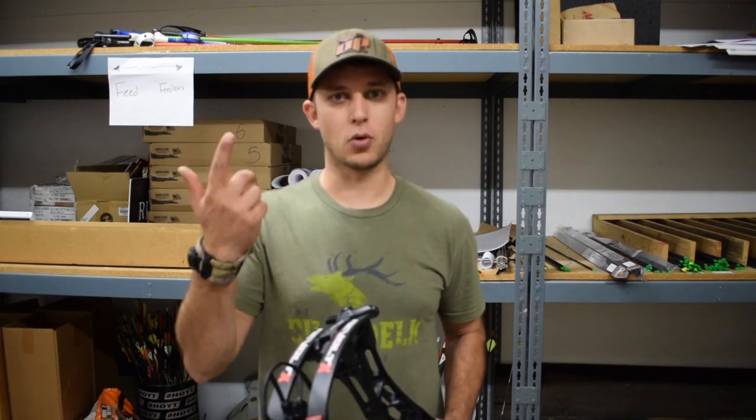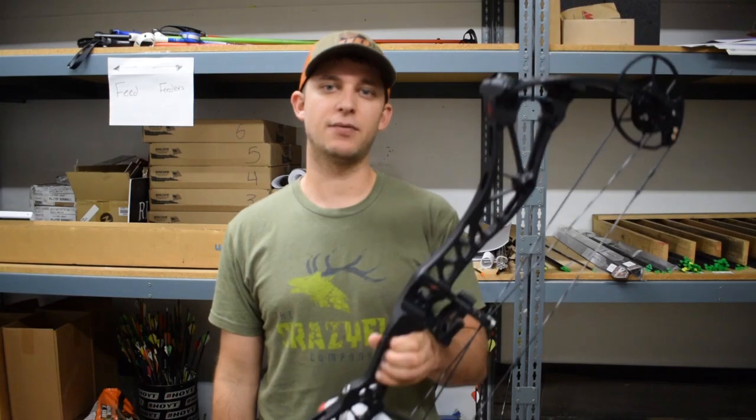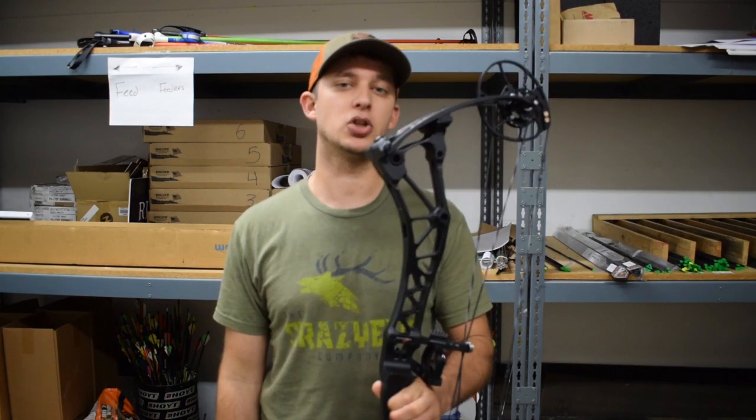For guys that want to shoot 70s, they kind of have to either order them or wait a little bit longer for the 70-pounders. Outside of that, be sure to give this bow a test — this is going to be a really nice shooting bow this year. I would choose this bow over the 30-inch axle-to-axle based off of what I like as a shooter, but make sure you shoot them all and shoot what's best for you.